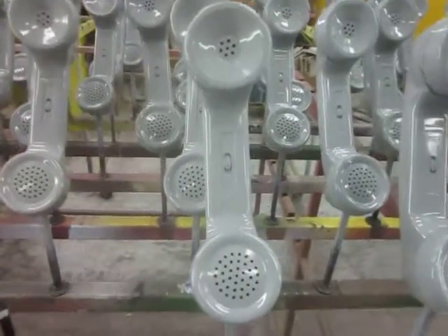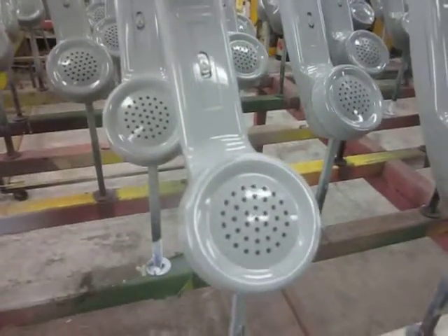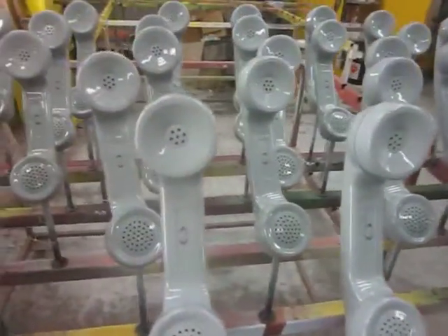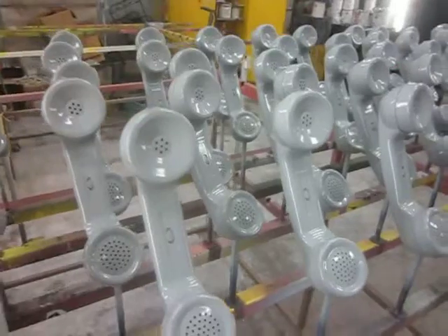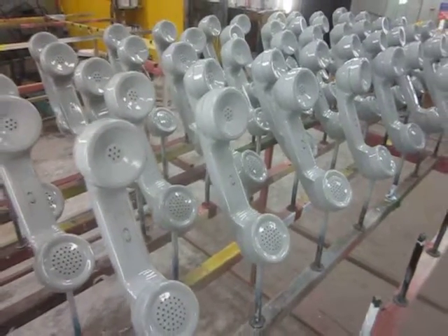Coming back over to the handsets themselves — you can see they have a volume control lever right in the center that's still fully functional. Thank you very much for viewing. Just wanted to show this project with the 2554 gray wall sets. Thank you.